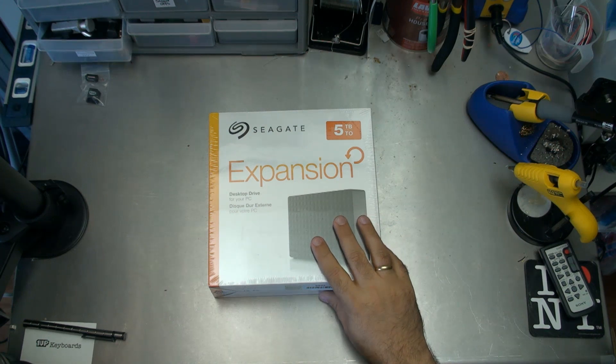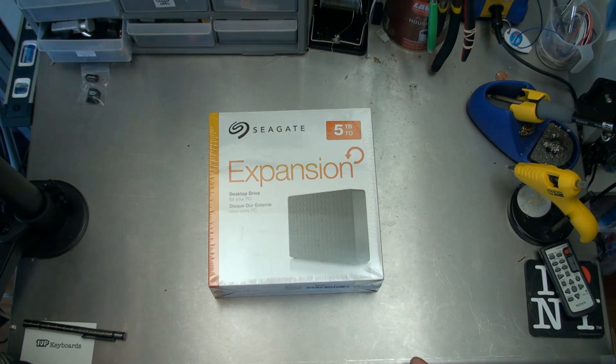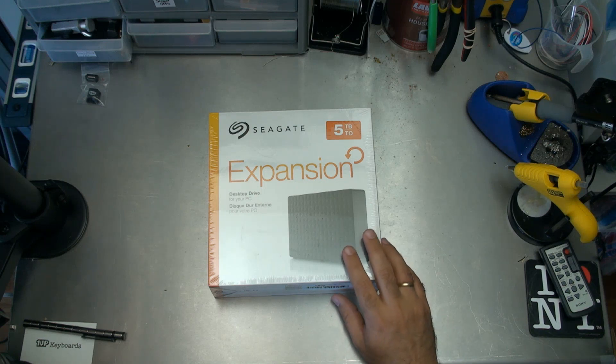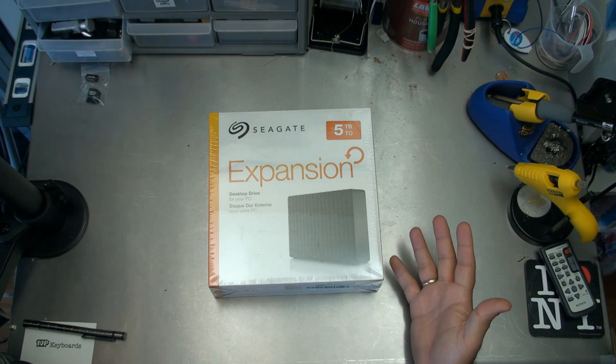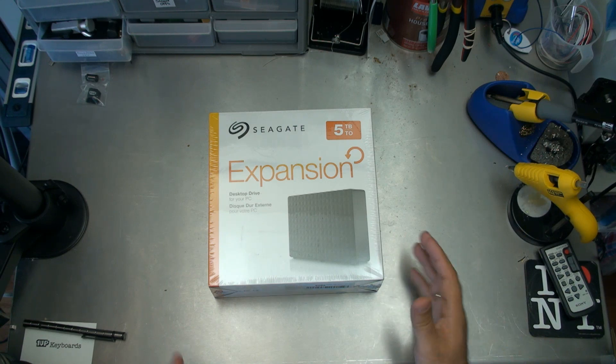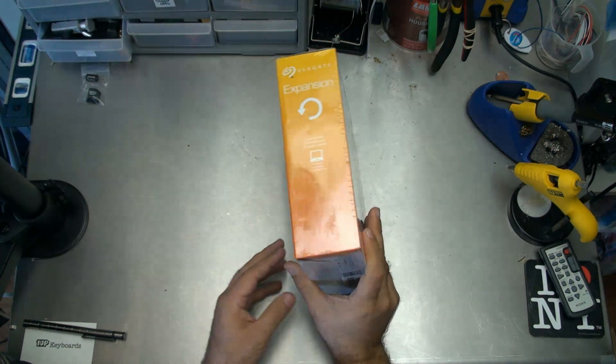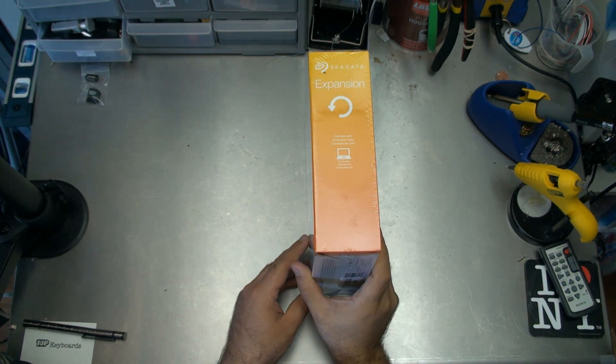I'm going to jump inside this just to show you exactly what's inside the Seagate 5TB drive. This isn't my first Seagate product — I use a number of Seagate drives throughout the house. I like Seagate. I have nothing more to say about it than that. It's a brand that I've used and that I trust, so here it is. They tend to offer pretty close to reasonable prices.